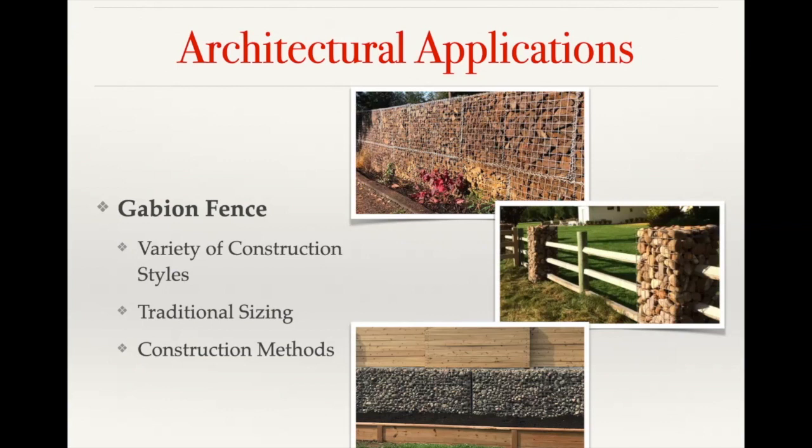You have methods like the picture at the bottom where the gabion basket is used in conjunction with wood, which limits the amount of stone coming in, provides contrast with the aesthetics of the look, reduces the amount of stone you're having to bring in, and decreases the support weight required if you're using wood to get that extra vertical height. There are a lot of different options as far as the finished look that you can go with.